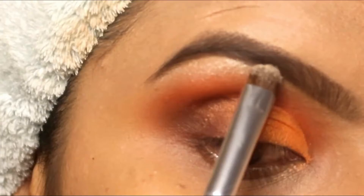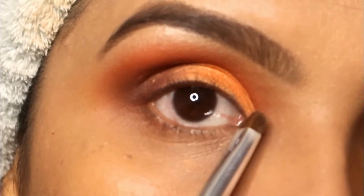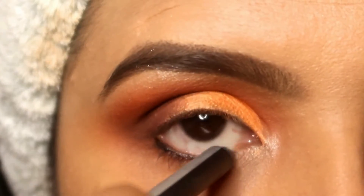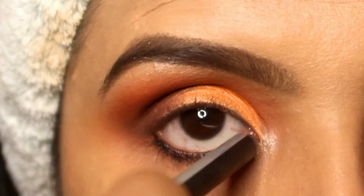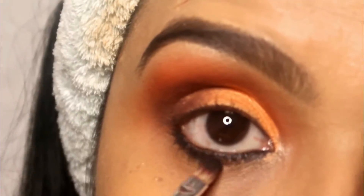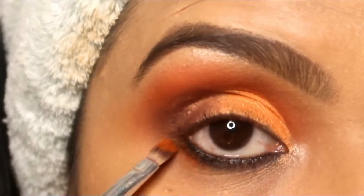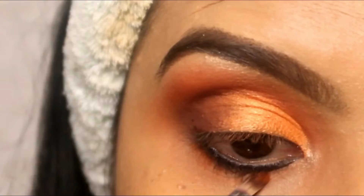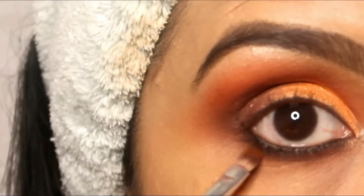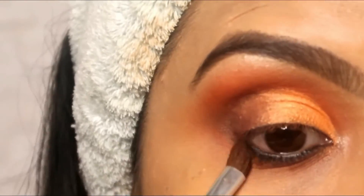Now I have applied a highlighter on the brow bone. I will apply it on the brow bone and inner corner. I have used the same eyeshadow to highlight the brow bone area.